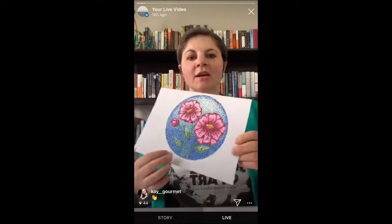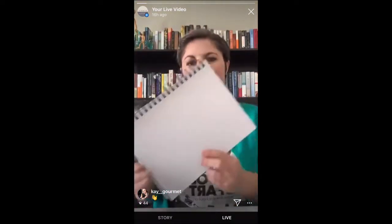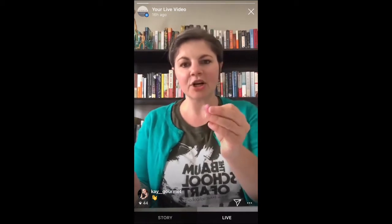He actually is the one who created this pointillism technique, so you can definitely check him out. You will need a couple of items to get started on this project. I just have a basic mixed media paper, so it's a little heavier, but we're just going to be using markers today. You will also need a pencil and an eraser and a variety of color markers.